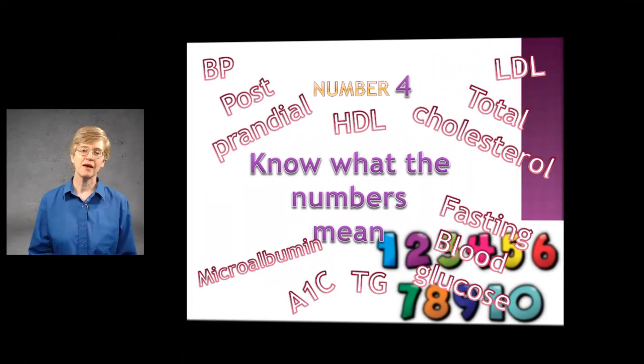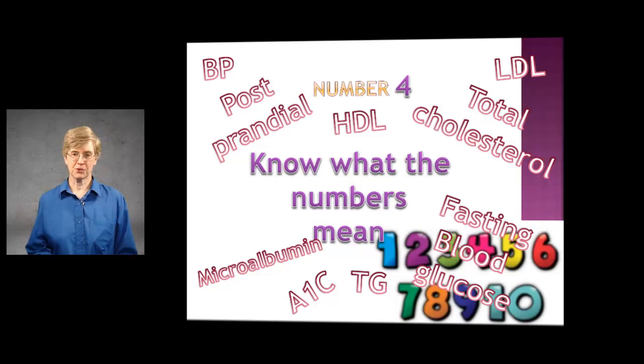Hi, my name is Juanita. I'm a dietician and diabetes educator, also owner of Nutrition and HealthWorks LLC. I'm continuing with the nine essential things you need to know if you have diabetes. I'm still on number four: know what the numbers mean.